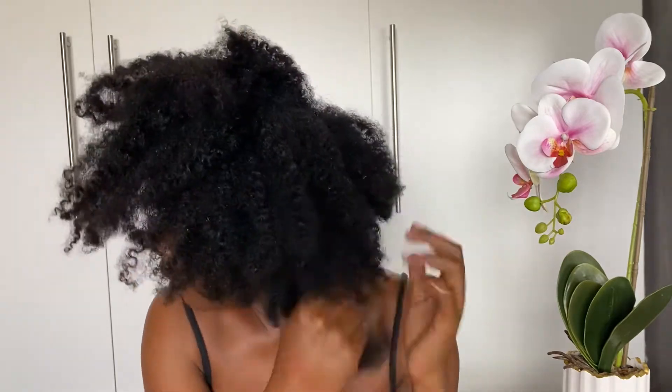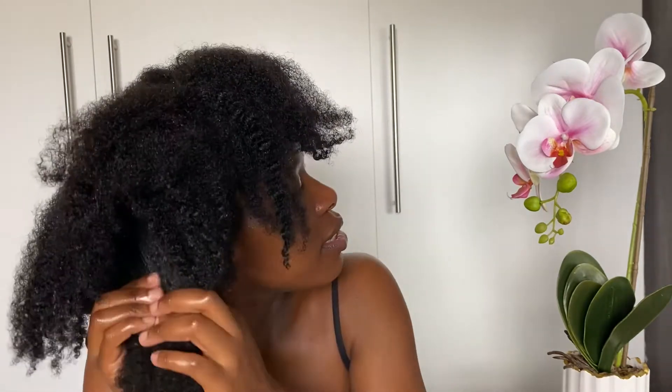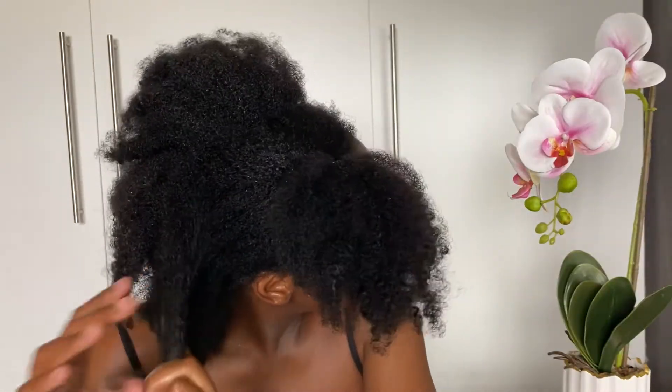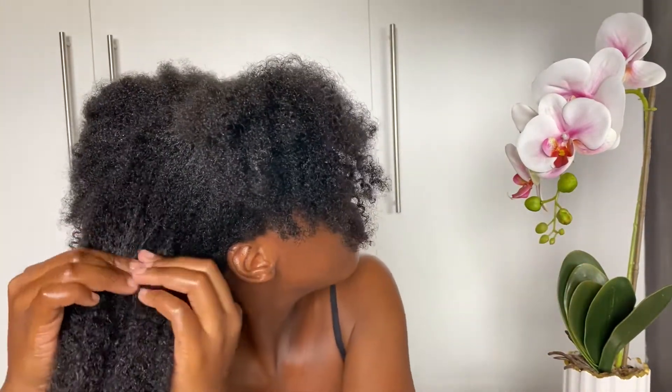Also use your fingers to spread through your hair while doing this process. Make sure that you detangle your hair to make it easier. Don't mind when you see me looking to the side — there is a mirror there.